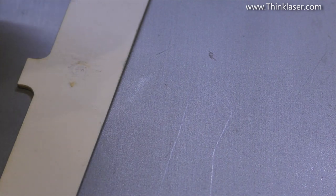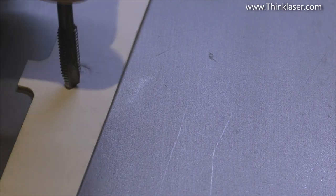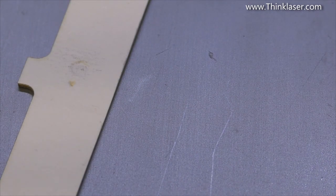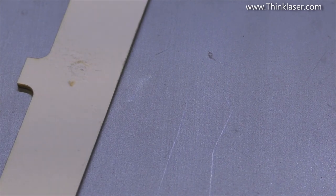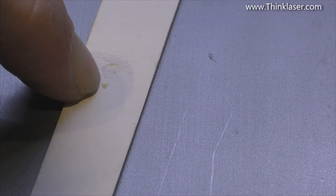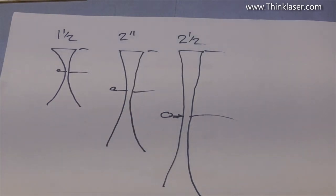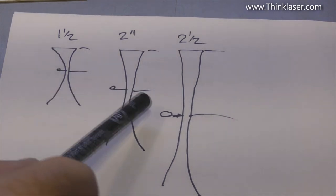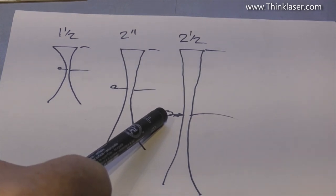Basically what we've got is a much higher — and you'll hear me using this term a lot — energy density. The energy per square millimetre is a lot greater with the sharp point than with the blunt end. That's the principle of why we use different lenses. If we use a lens that produces a very thin, hair-like beam, we've got huge energy density and can do a lot of damage to the product.